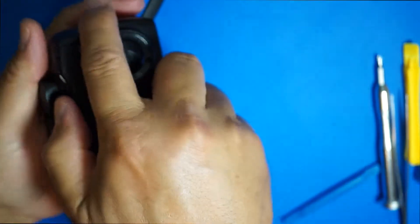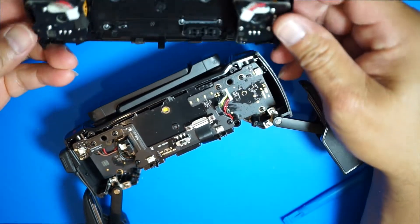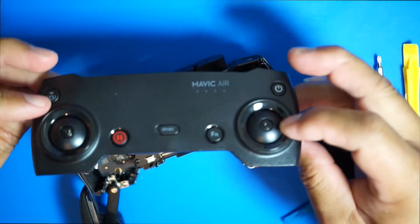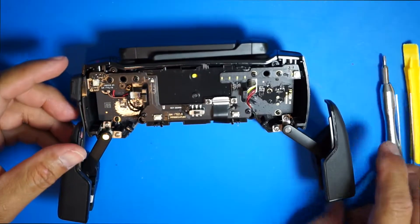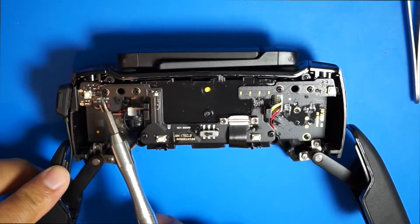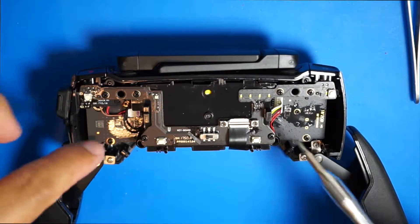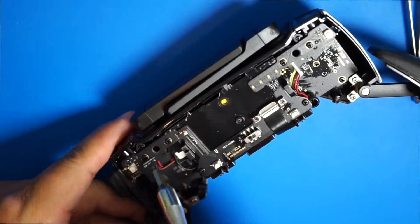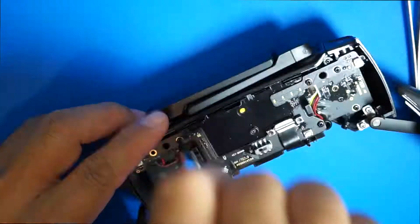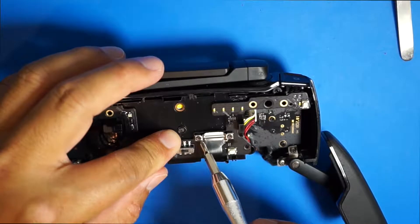Take your time with it, don't force it — pull them apart. Next, remove the cover. There are six screws — one, two, three, four, five, six — that need to be removed so we can lift up this top plate to get to the antenna piece. Be careful removing these screws.